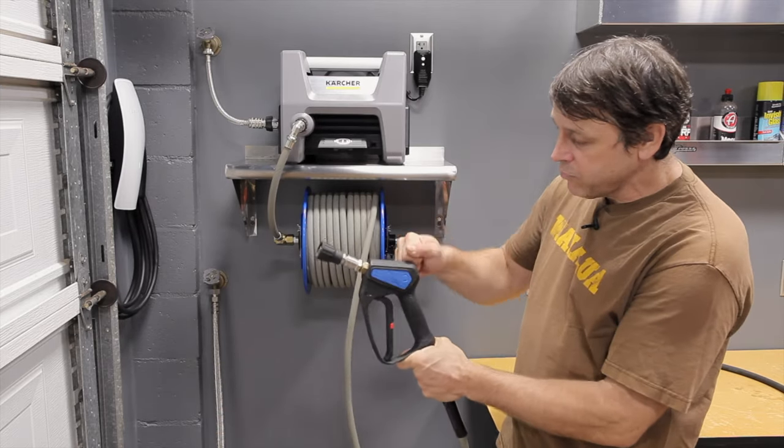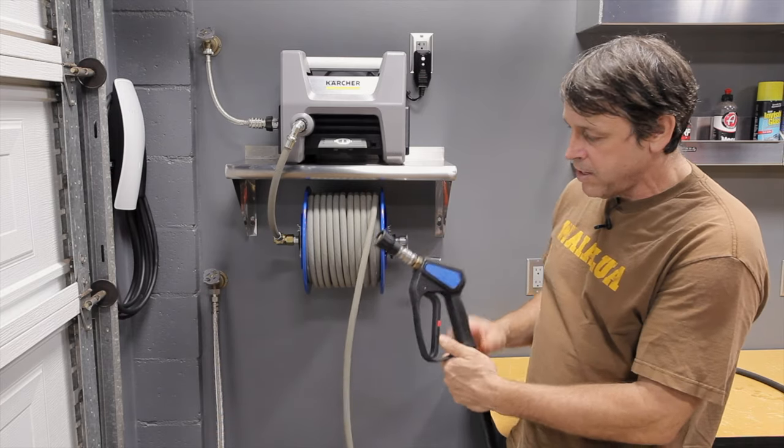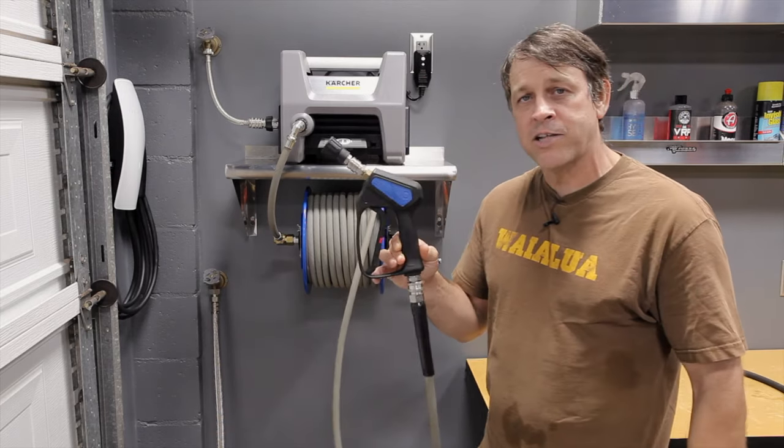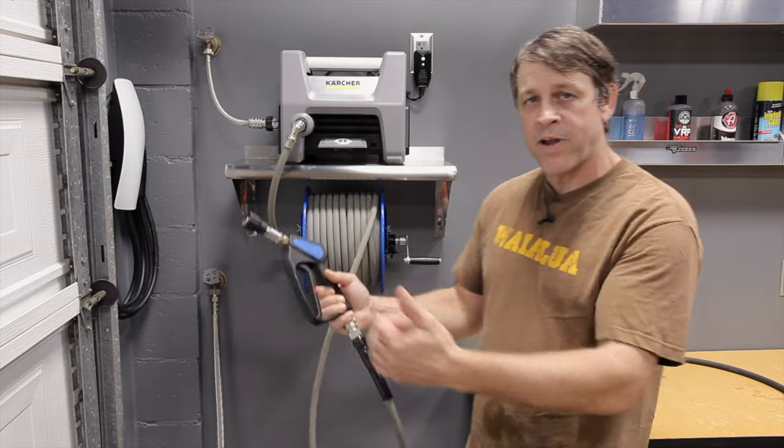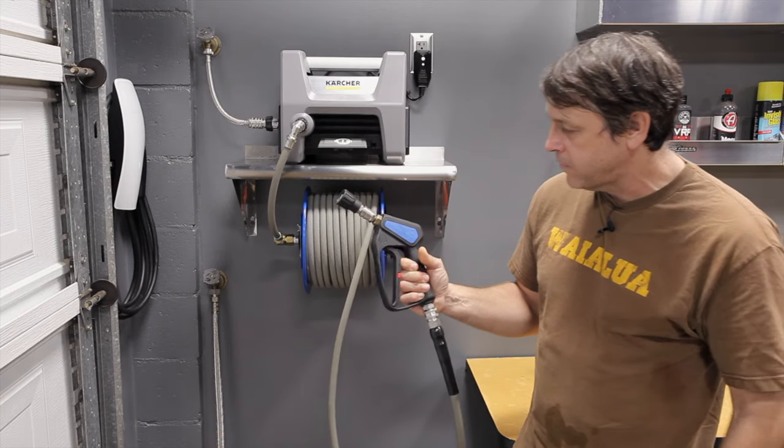The spray gun is made out of a really hard, almost ballistic-type plastic. I'm not sure what it is, but I've had it for six months and there's not a scratch on it. Admittedly, I'm not dragging it across the pavement, but it still looks brand spanking new, and I like that about it too.